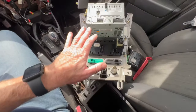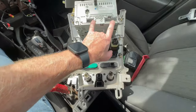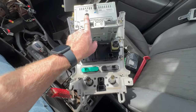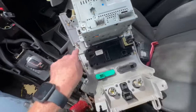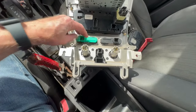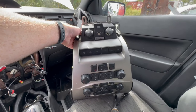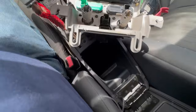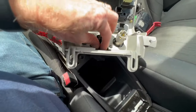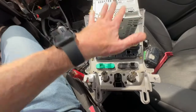Now once you've got it all unplugged, you'll see that everything has its own plug-in. You've got two here for the radio, one for the satellite radio, something over here I'm not sure what it is, two or three for your heater controls, and then some for your lights, airbag, traction control, info — all that stuff. Then you've got your cigarette lighters, auxiliary, and USB. So let's go over to the other car, get that all taken apart, and see if we can plug this into that and get ourselves some Bluetooth.